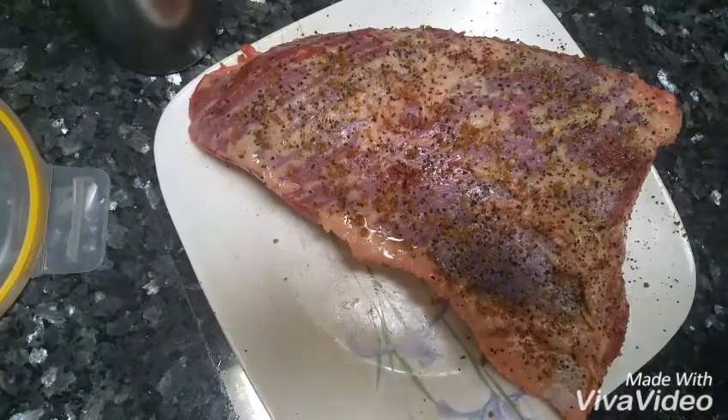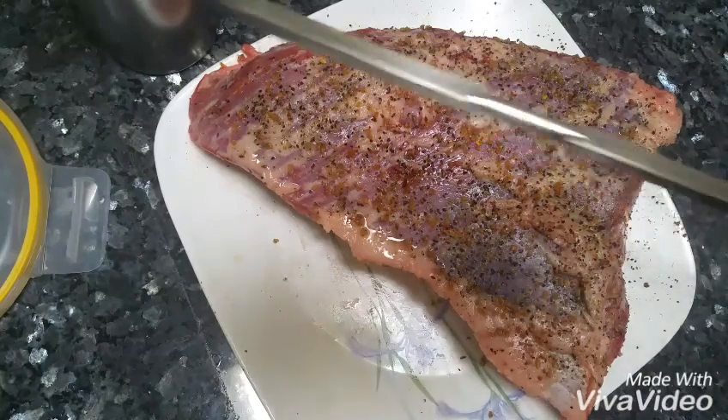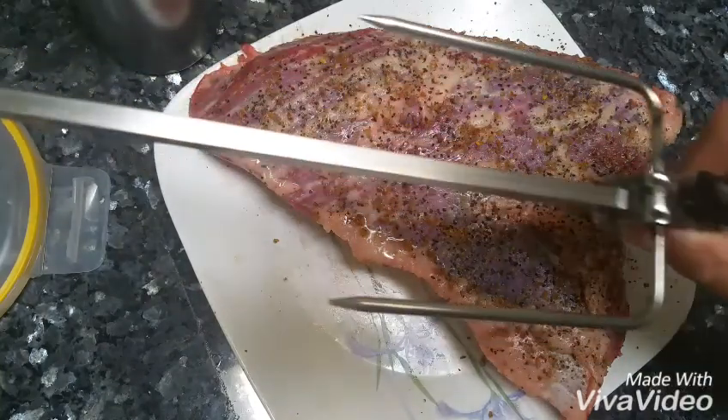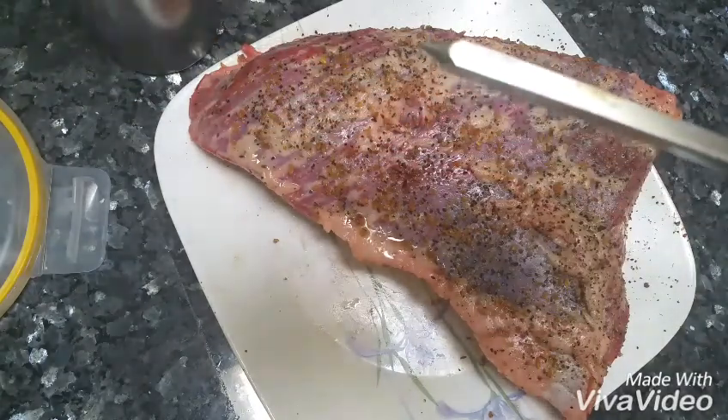We have a tri-tip that we just seasoned up and I'm going to poke this bad boy through with the skewer and throw it on the grill real soon.